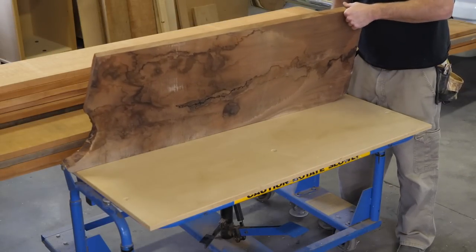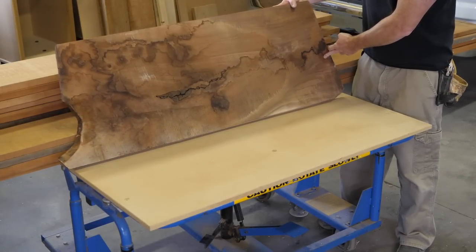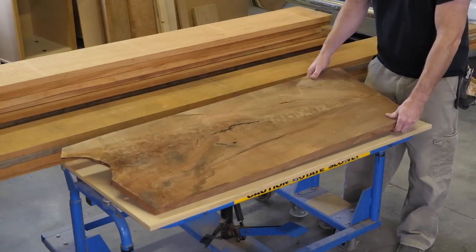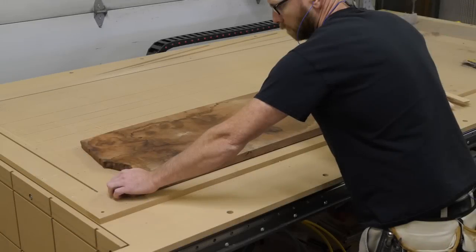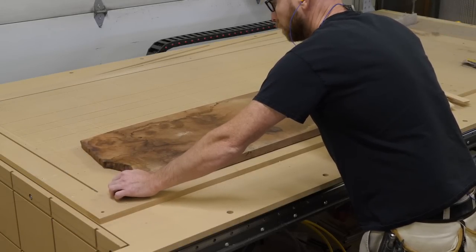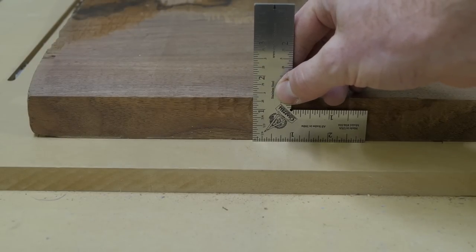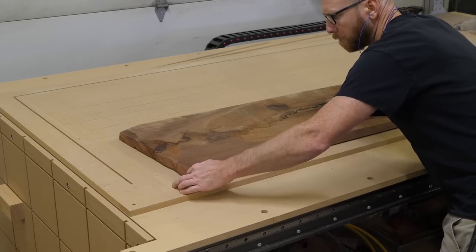I was poking around one of my super-secret lumber suppliers recently when I bumped into a tarped pile of lumber. I removed the tarp and after battling back a fearsome onslaught of mighty arachnids, I laid eyes upon this board — a lovely piece of air-dried walnut, 18 inches wide, four feet long. Right away I thought it would make a neat coffee table.